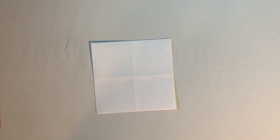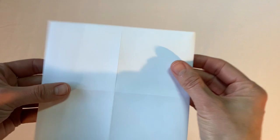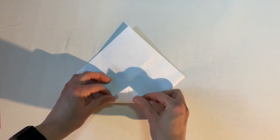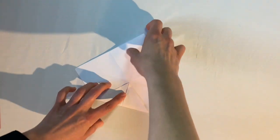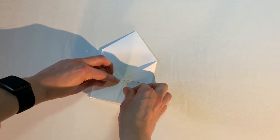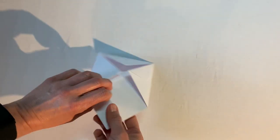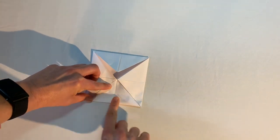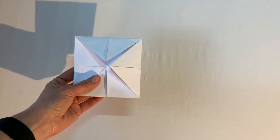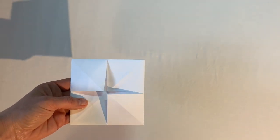Now I want to do the same thing in reverse — all the little folds are facing down. I make it into a diamond again and fold all four corners up to the middle intersection, just like before, making a nice firm crease on each one. Feel free to pause the video and do this at your own pace.